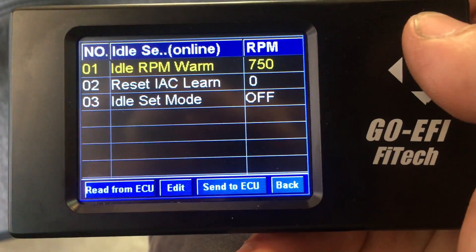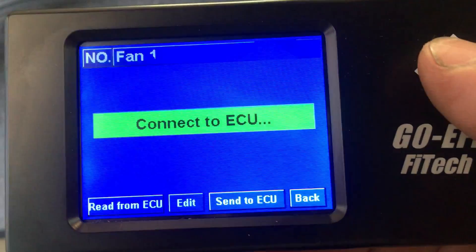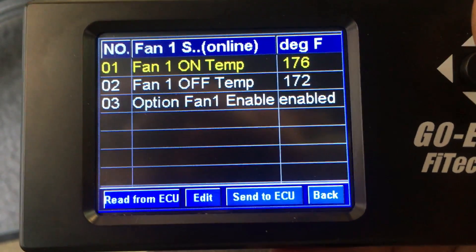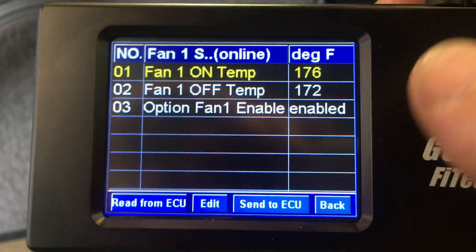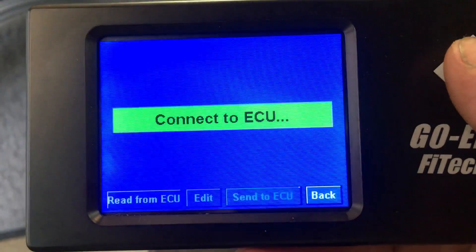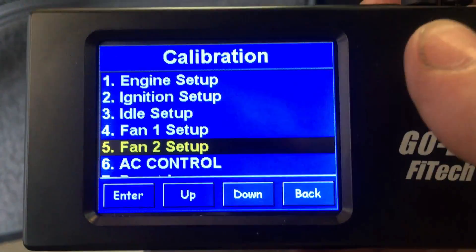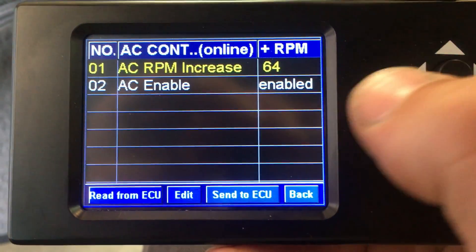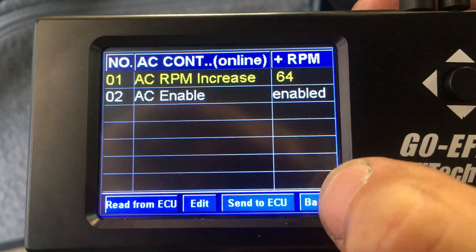Idle setup — pretty simple. I set it for 750 RPMs. Fan one setup: this vehicle only has one fan. I have it coming on at 176 degrees, turning off if it ever hits 172, which it doesn't really do very well. This fan is the stock fan and it's not really shrouded, so it doesn't work that well. You can see that fan one is enabled. Now the power adder kit does have setup for two fans, and since I only have one fan, fan two is set for disabled. But you can put another fan in there and wire it up for two fans.